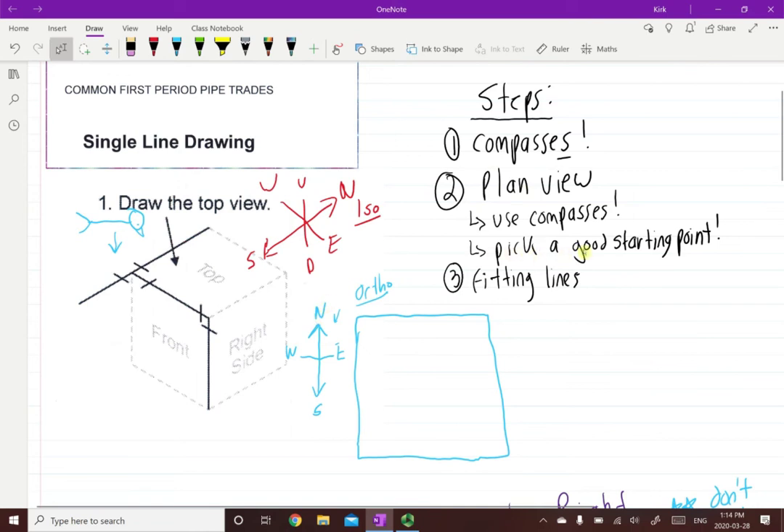What I mean by pick a good starting point is whatever view we are - in this case plan view - we want to pick a spot that's closest to us, and I always like to start with an end. Let's reference these as A, B, or C. This piece of pipe and this piece of pipe would be on the same elevation, but as soon as we come here it starts going down. So all these are further away from us than this pipe. C is not going to be a good option - I would pick A or B. I'm going to start with B.